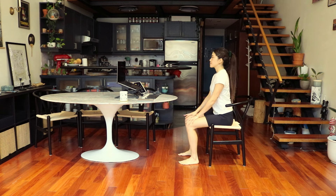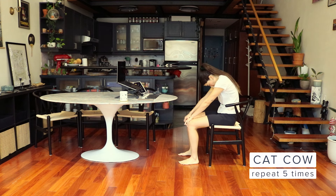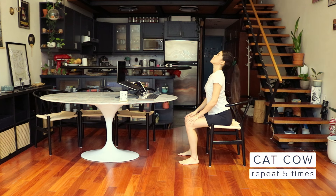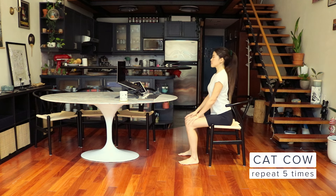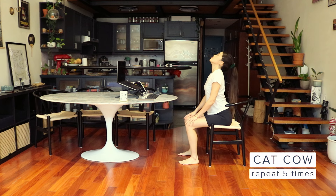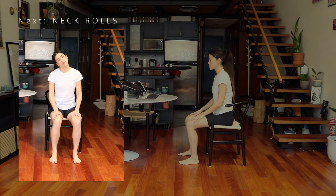We'll start with seated cat-cow. Inhale to arch your back and exhale to round your spine. We'll repeat this five times: inhale, exhale, inhale to arch, exhale to round, inhale, exhale.